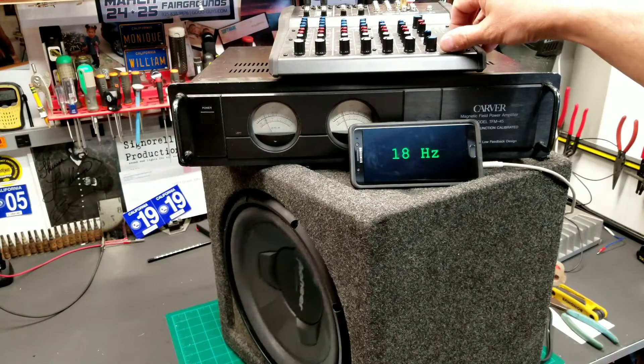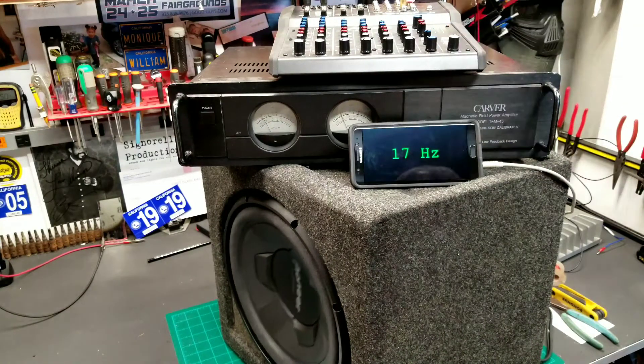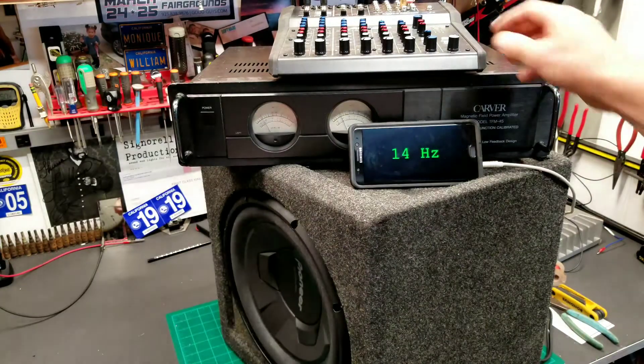It tends to peak out. I think it's safe to say this is a 300-watt speaker. I don't know about that 1300-watt claim.